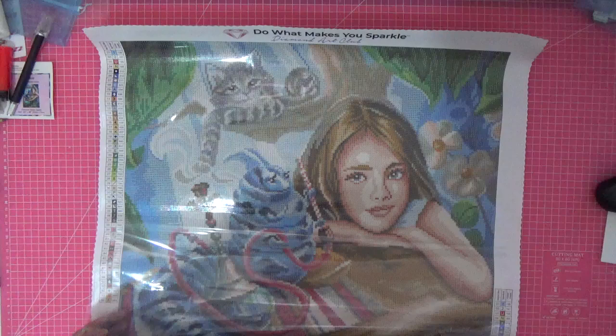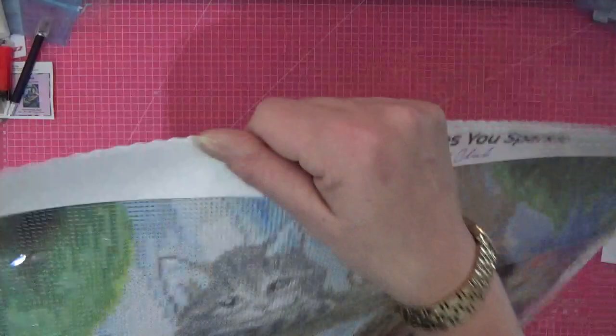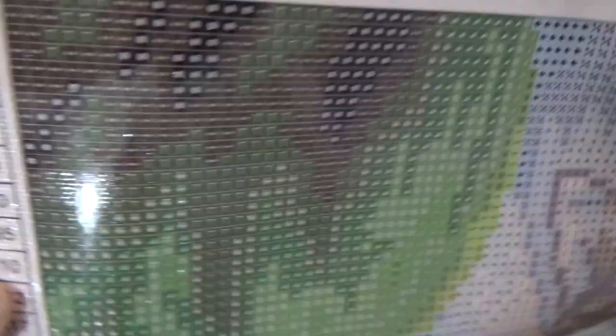I'm so excited — I can't wait to have this on my wall. So I'll cover her back up. Here are the symbols on the canvas: you go to your code — for example, a black dot which is code 05 corresponds to DMC black 310 — so everywhere that symbol appears, you place a black diamond. That makes sense!